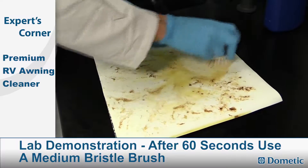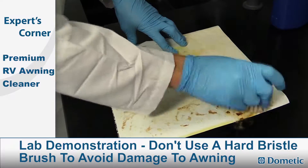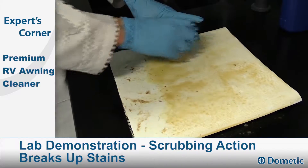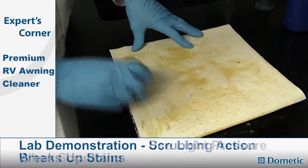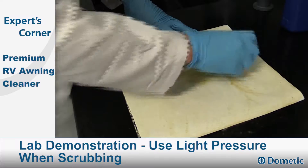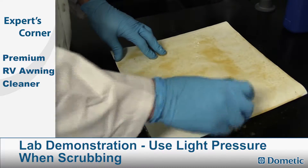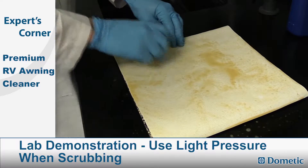You want to use something like a medium bristle brush — nothing too hard on a vinyl awning. If you use something too hard, it's going to scratch it. You can see the scrubbing action is breaking up the soil on the surface. I'm not even scrubbing hard, just going back and forth with a light pressure, really letting the brush and the chemical do the work here. This is not an arduous task.